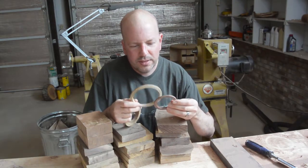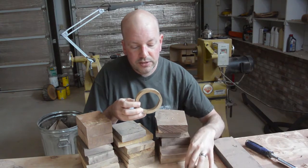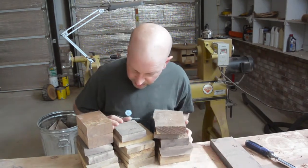I did a few prototypes. This one is too big. I think this one is too small — it could be a child-sized one. This one is just about the right size for me, so I will not make them any bigger than this one. I have several of these blanks here. Let us give it a go.